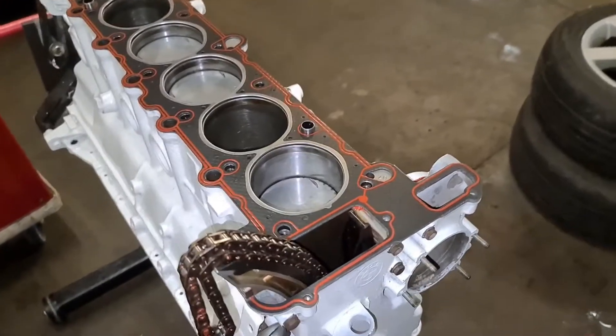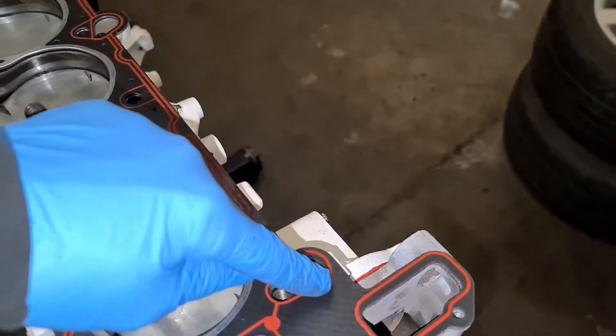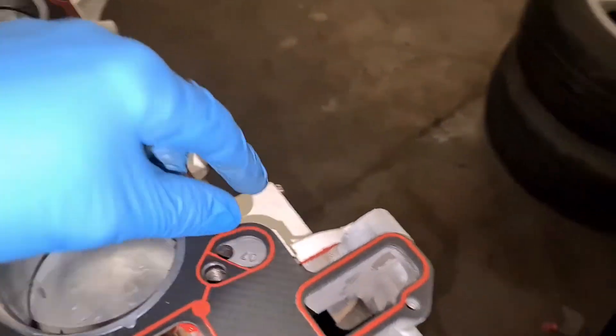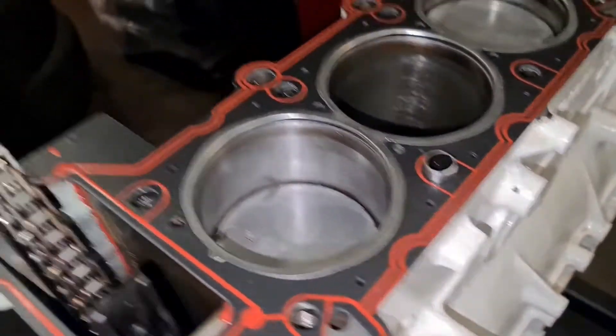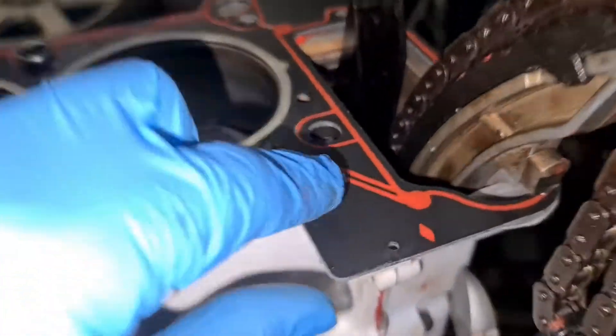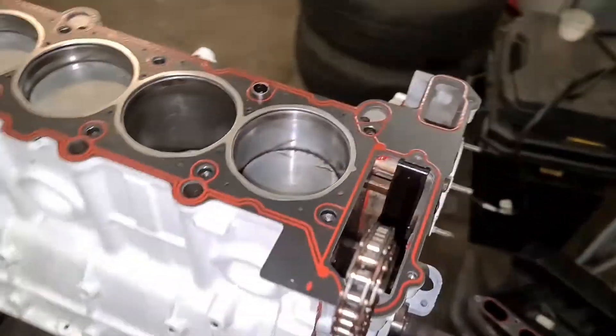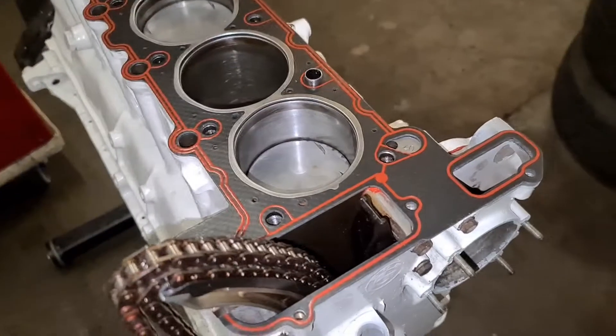Head gasket is in place. Just a quick tip: just under here where the timing case meets on both sides, just under the head gasket, put a bit of sealant on just to stop any oil making its way through.